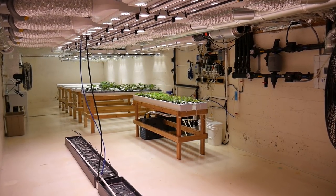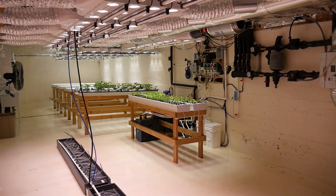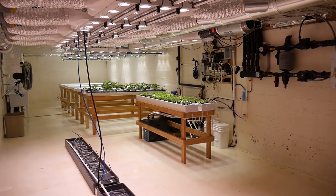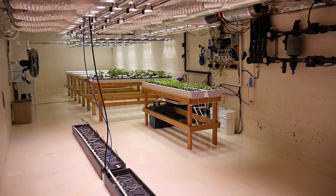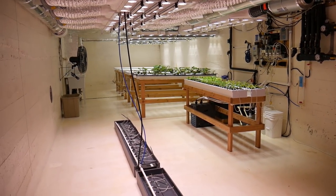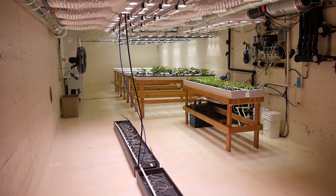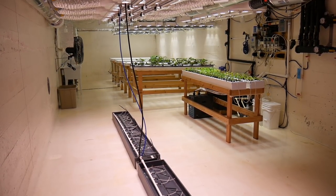Before things have a chance to really get going and clutter the room, I wanted to show you the layout of this basement garden while it's practically empty. This room here is 13 feet wide by about 40 feet long.